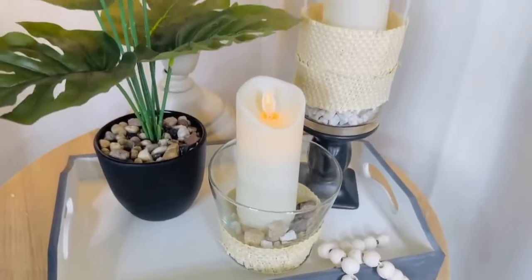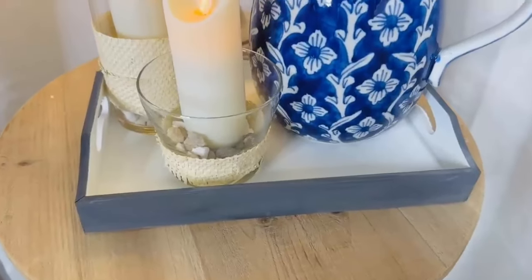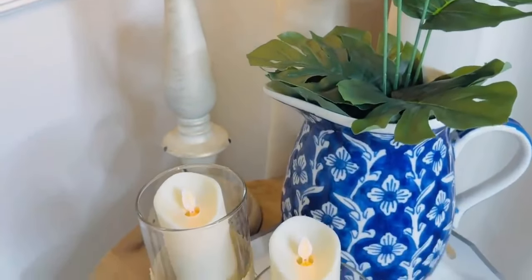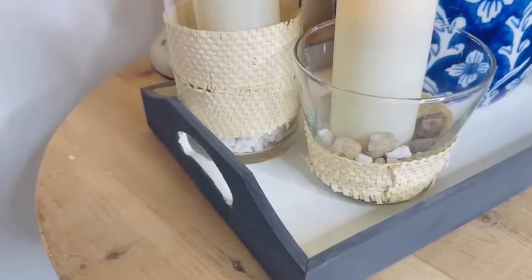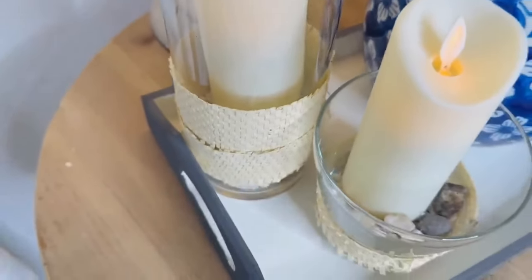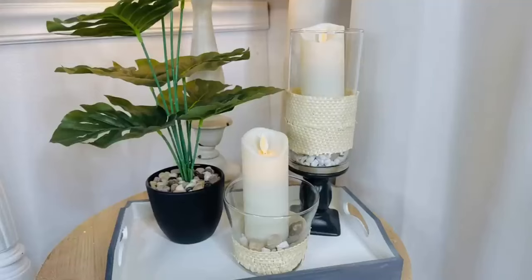Pottery Barn charges $25 to $50 for these bamboo-type vases and we did it for a couple of bucks — I think it's pretty stylish. The candles are flickering flameless candles from Amazon — I highly recommend them. I have some linked in my Amazon store below. They're safe for pets and children, have the same look as a real flame, and come with a remote control timer which is really cool.